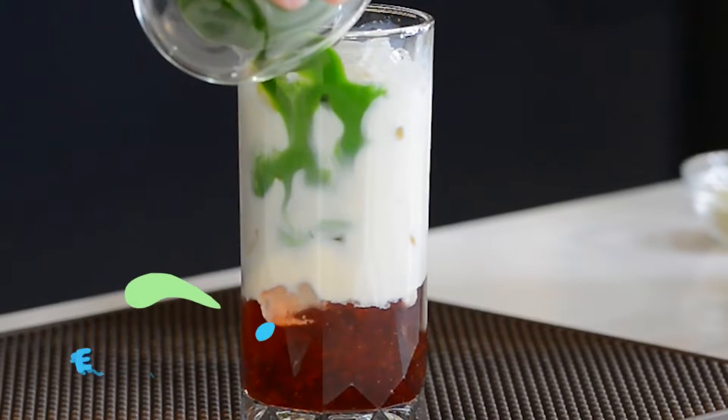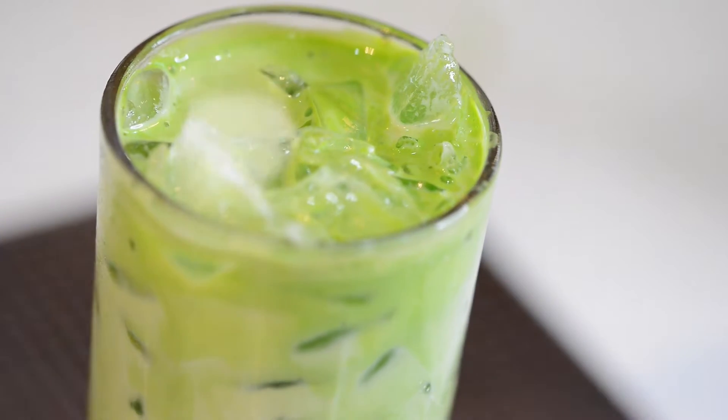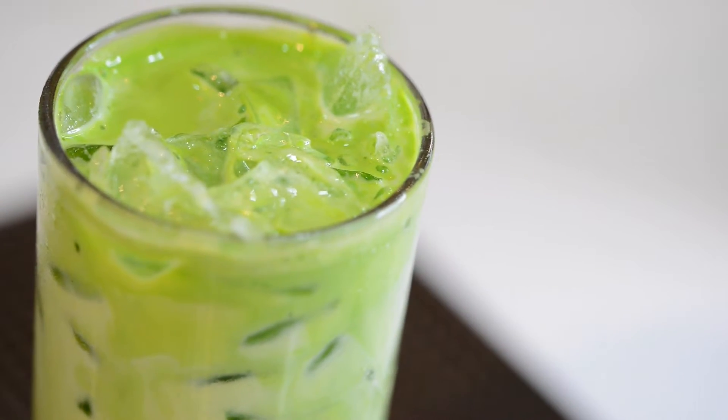Welcome to Top Creamery's new tutorial video, How to Make Strawberry Matcha Latte. Good day, welcome again for another Top Creamery's video recipe.